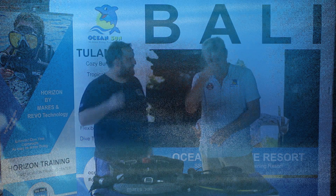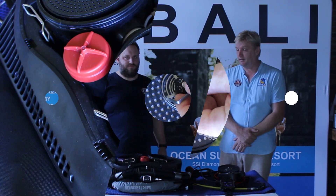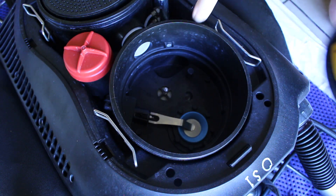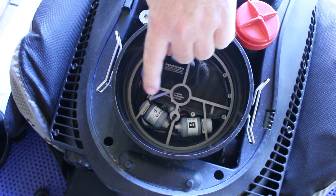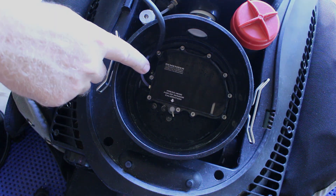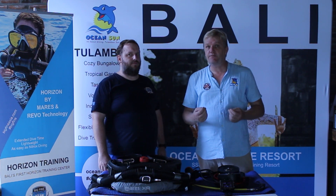Why do we have two valves? The active valve, which delivers 5 liters per minute, is located directly after the first scrubber cartridge, so there is a constant enrichment of the air. The air then goes to the second chamber, through the second cartridge, into the area where two sensors analyze the breathing gas. If it does not have the desired oxygen content, the electronic valve opens automatically, supplying an additional 25 liters per minute, ensuring that the oxygen in your breathing gas is never less than 21%. This is what makes the Horizon so special, since previous semi-closed rebreathers only managed a maximum of 16 liters per minute.